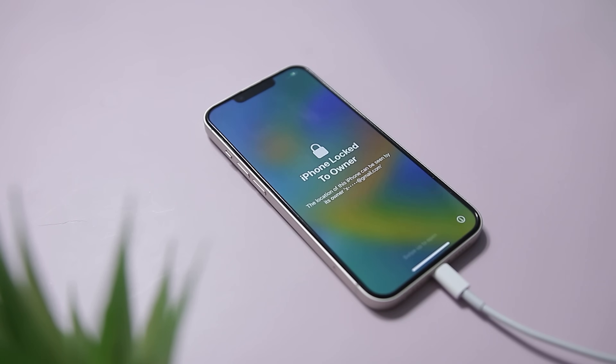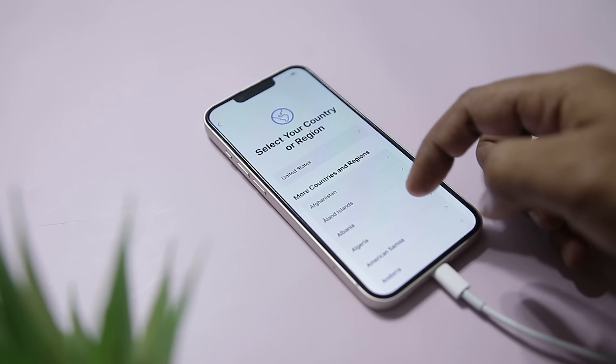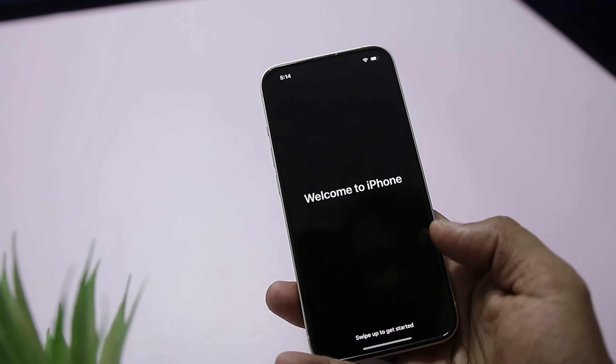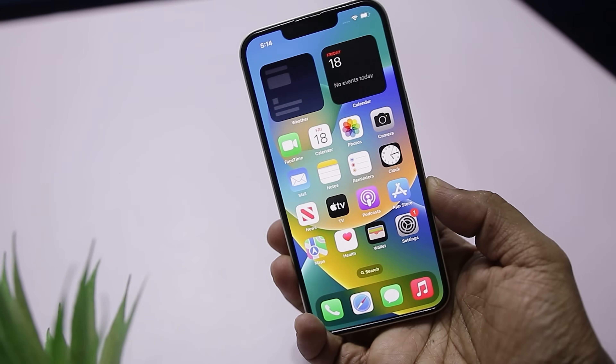No tech skills required. Just follow the steps and let the tool handle the rest — it's really that easy. Whether your phone locked due to too many failed attempts or you simply forgot the passcode, this tool takes care of it quickly and safely.